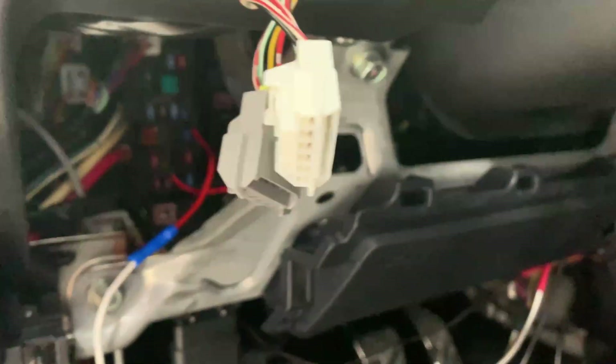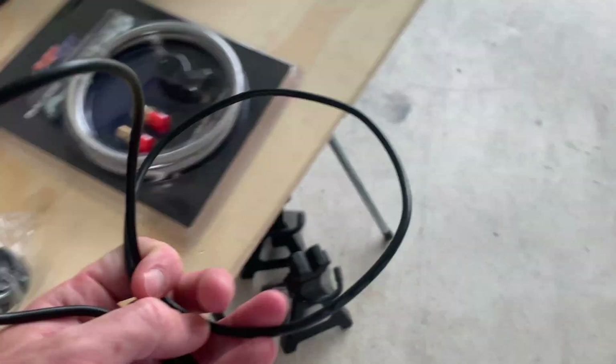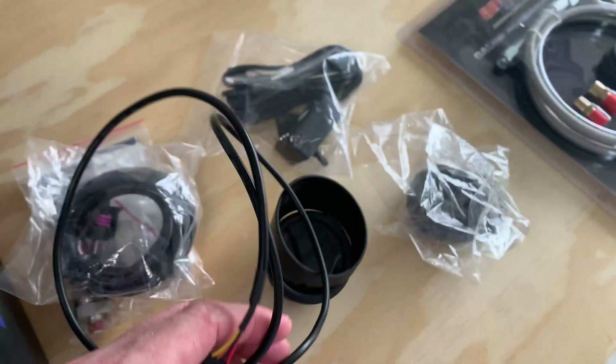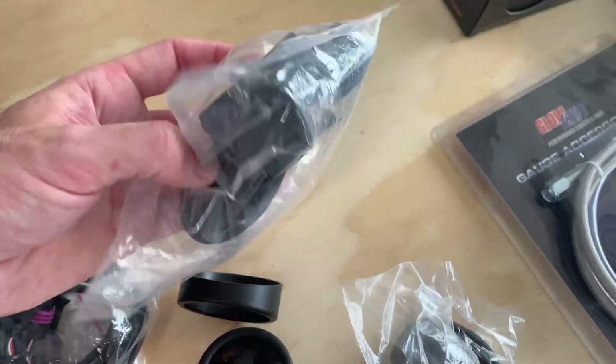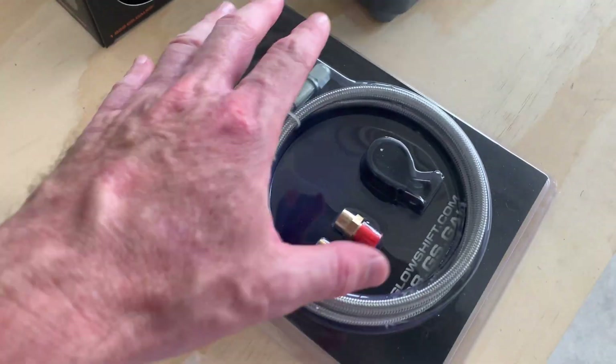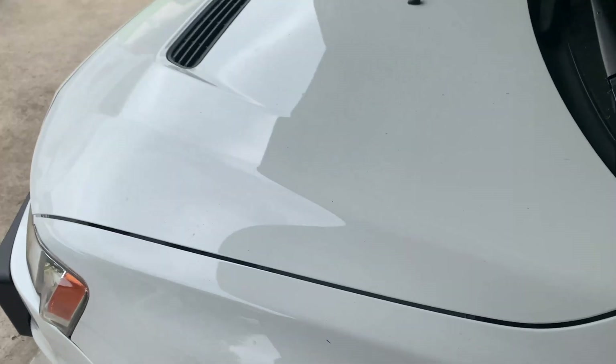Here's where I left off — my wideband has been reading perfectly, I just can't get it to data log into EvoScan. Everything is temporarily connected up. I'm going to install the power and ground harness last for this gauge since I have everything else already connected. I'll need a T-piece or something similar for the boost sensor. I'm going to pop the hood and start looking around to see where I'm going to run all these lines.